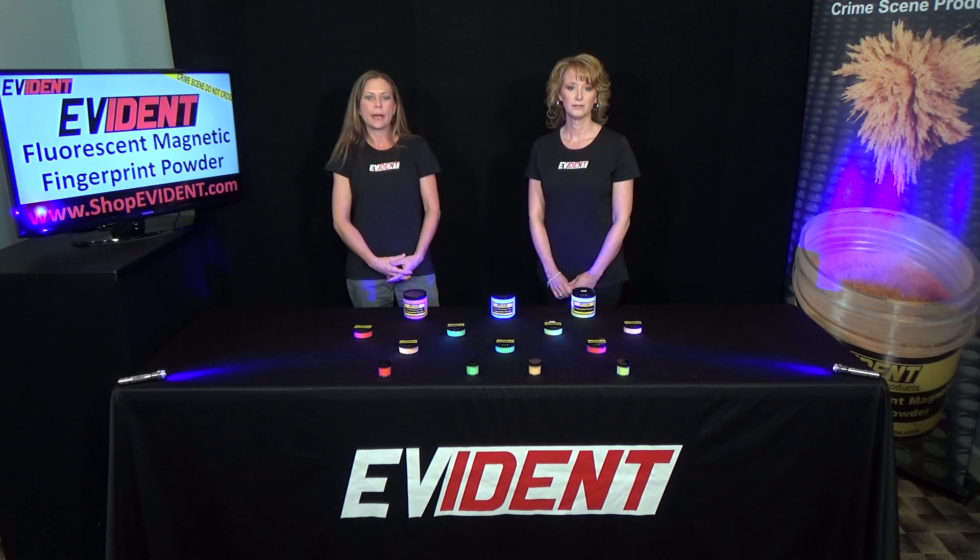Evident Fluorescent Magnetic Powders may be visualized with a forensic light source. Everything from glass to unfinished wood and paper can be developed with magnetic powder.